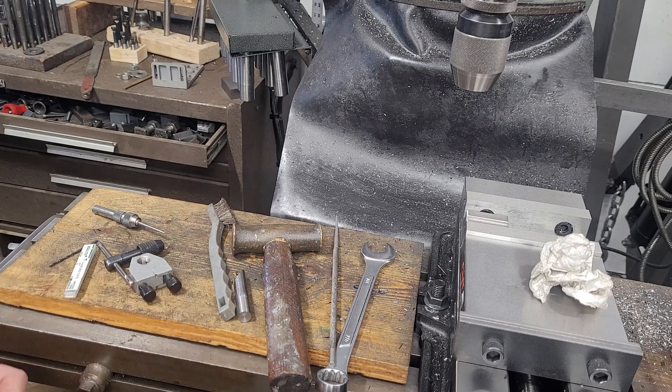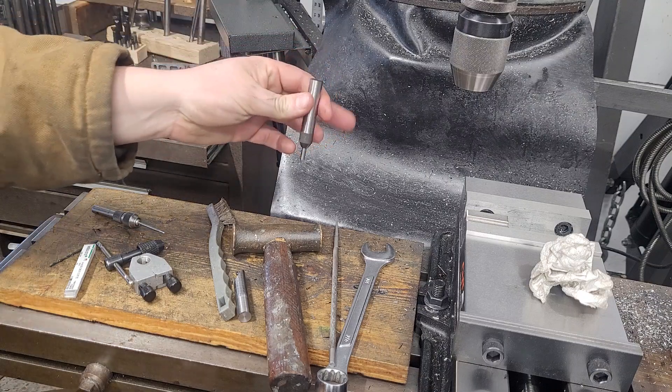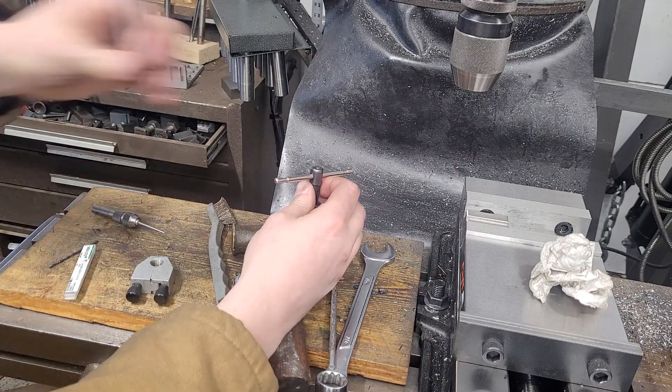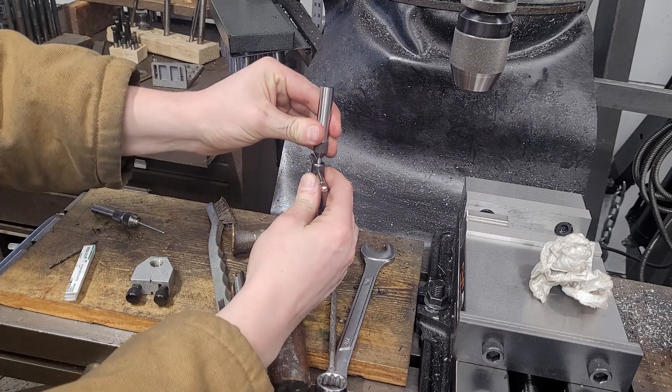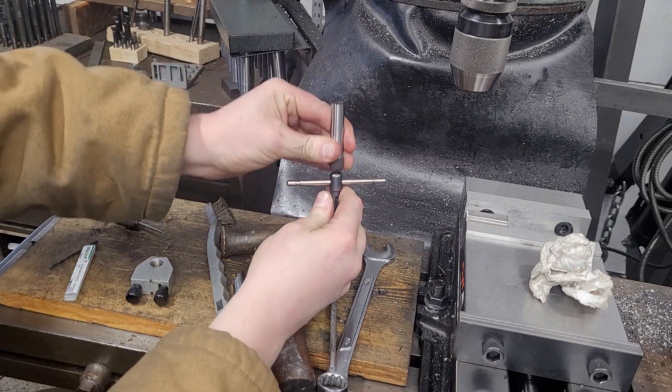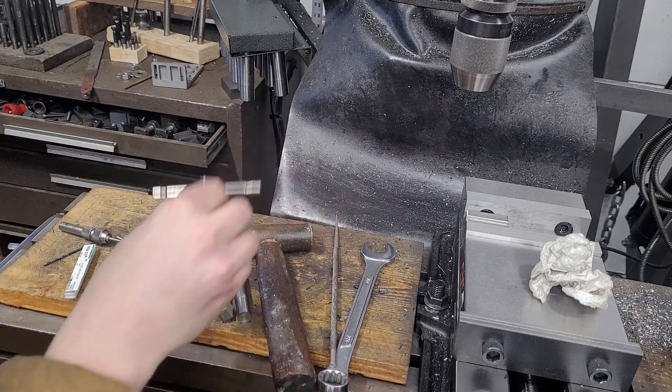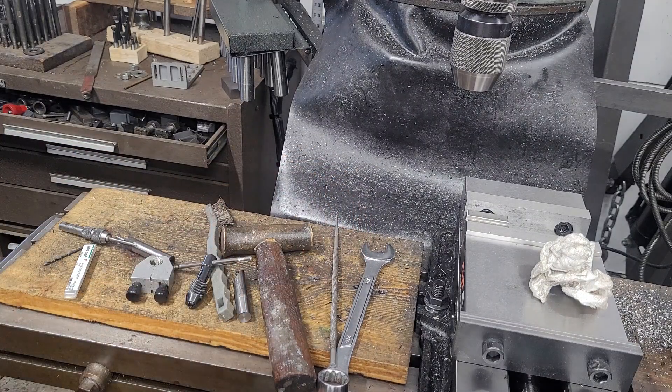If you don't have one or you want to make one, a tap follower is a really, really nice tool to have. It basically works by holding it in the drill chuck and it gives you some spring pressure down on the tap handle. It helps keep your tap straight as it goes in, and keeping your tap straight is very important.